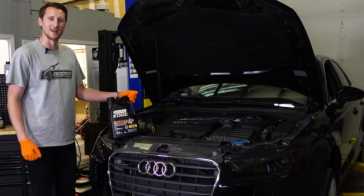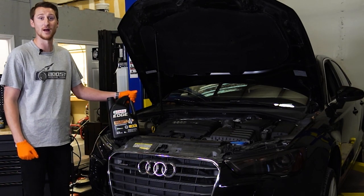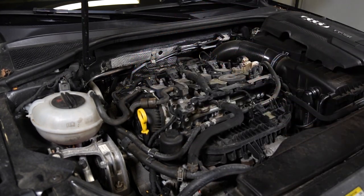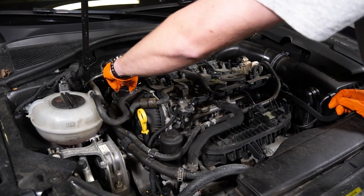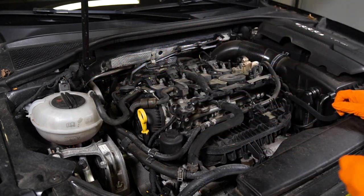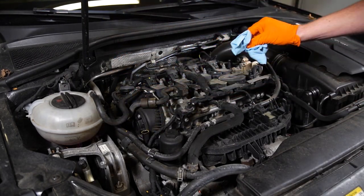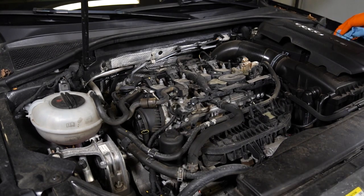First step to change your oil is getting the car up to operating temperature — it's going to be a little easier for the oil to come out warm. To start this oil change off, let's remove this cover, pop it off, set it to the side. Next we're going to pop the oil cap off — not all the way, we don't want debris to go into it, kind of set it off so air can enter. Then grab a rag and we're going to remove the dipstick. There we go — wipe it off and set it to the side.